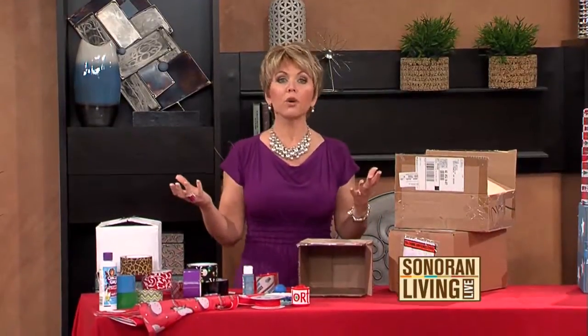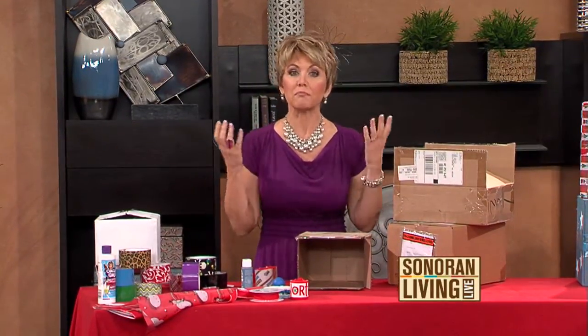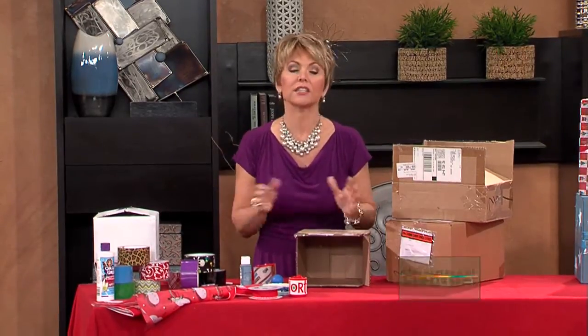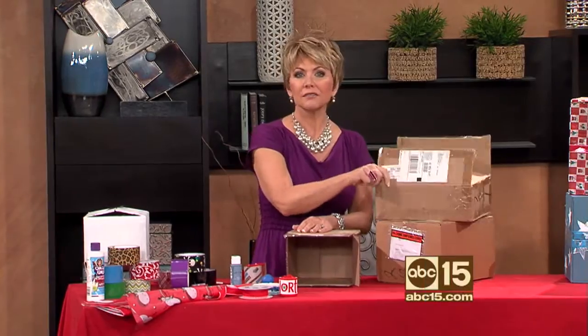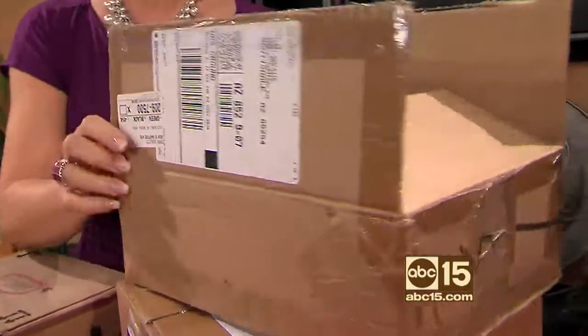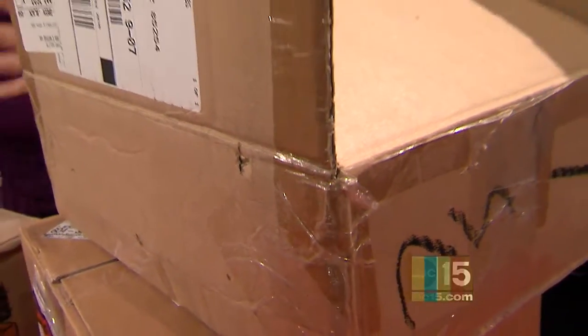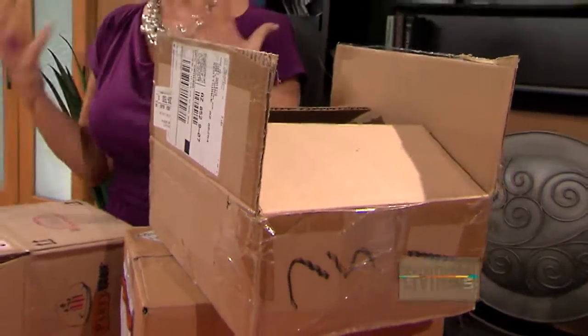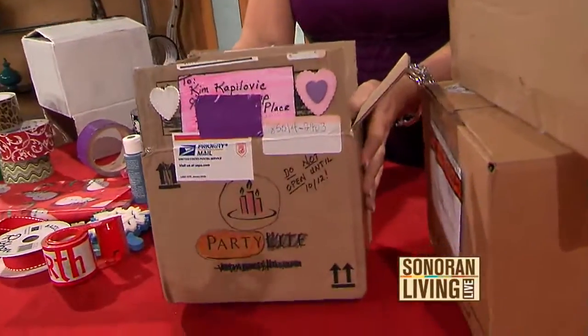If you're one of the hundreds of thousands of people who have to mail out holiday packages this year, you don't want to do it like this — don't just find a boring box with stickers and writing all over it. You've got a really nice holiday gift inside, so why not make the box pretty? Why not bling it up?